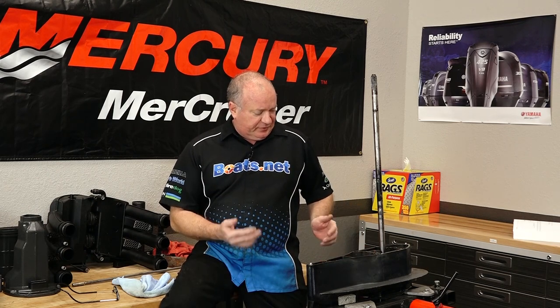Alright guys, that's pretty much going to wrap up this video. If you'd like to see what I'm going to be doing to this one next, go ahead and hit that subscribe button — that way you'll be notified, because we're going to do several projects to this. We're going to do the input seals, the output seals, the water pump, etc. We're also going to check the gearing to make sure it's all right.